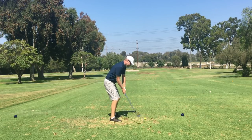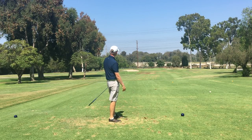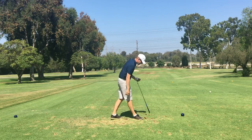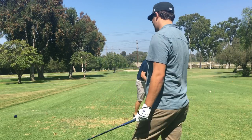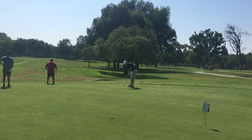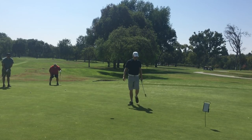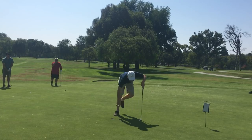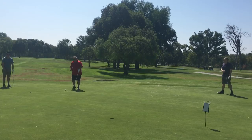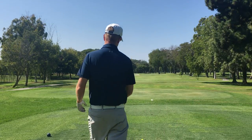So this is a par 3, 158 yards, and that's an 8 iron. Early rotated a little bit on that one and pulled it left, but it was very solid and it faded back to the green. So I have a birdie putt from here - I think about 30 feet, uphill, going left to right from my point of view. Par, par, birdie - good start. That felt good, especially because I've been struggling, so it felt good to be making my ball do generally what I wanted to do on the golf course.